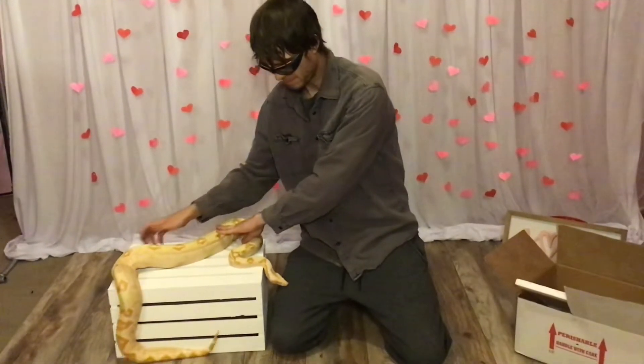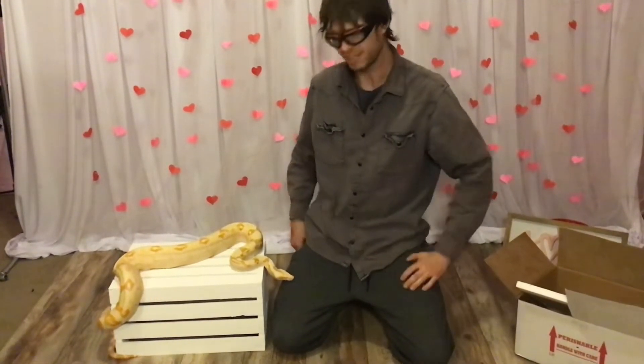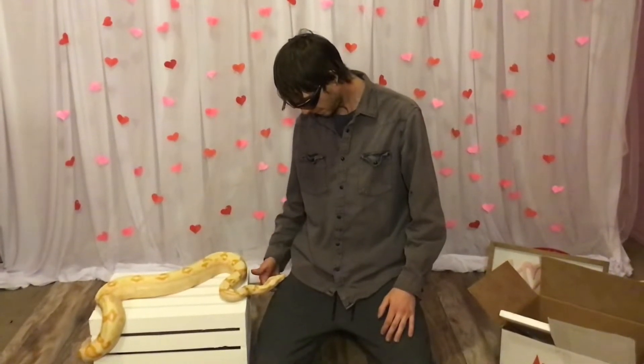And I think she's about to eat another one. If y'all want to know where to get some good frozen rats from, Cold-Blooded Cow online.